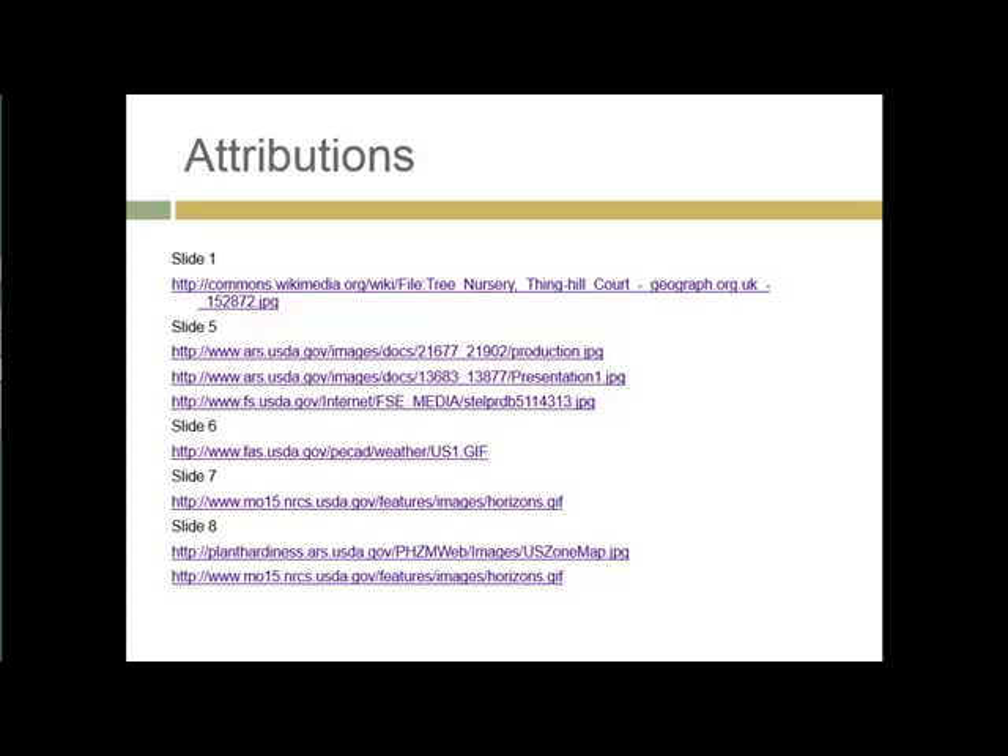That's it for assignment 9. I apologize for this being broken up into two chunks. To be continued next week with assignment 10.